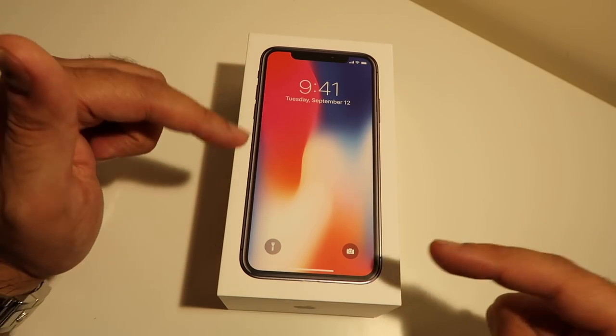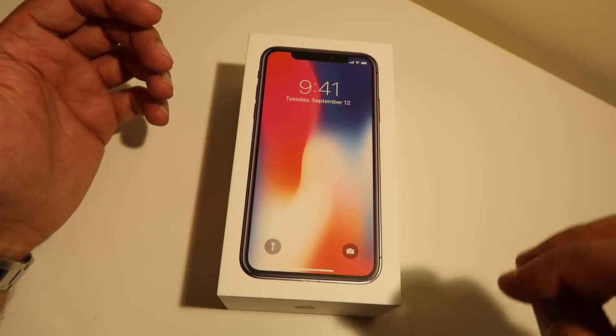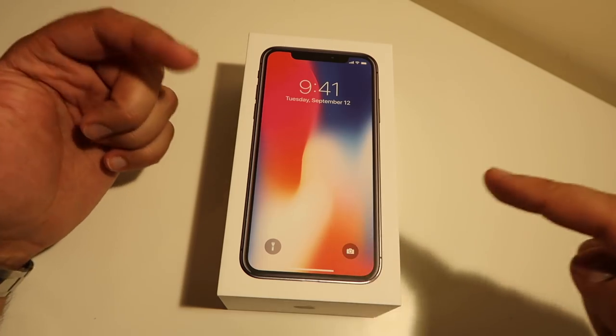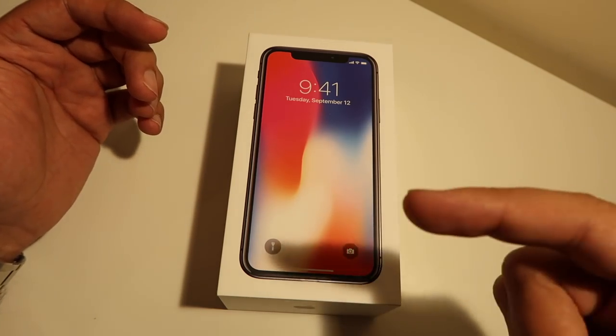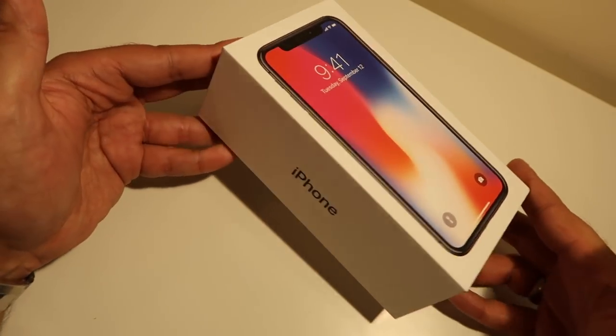In this video I'm going to give you an unboxing and first quick impressions. The full detail review, as well as focus on things like the camera, Face ID, all that stuff will be coming in a separate video. So if you want to see those, make sure you hit subscribe so that you're notified whenever those videos go live.